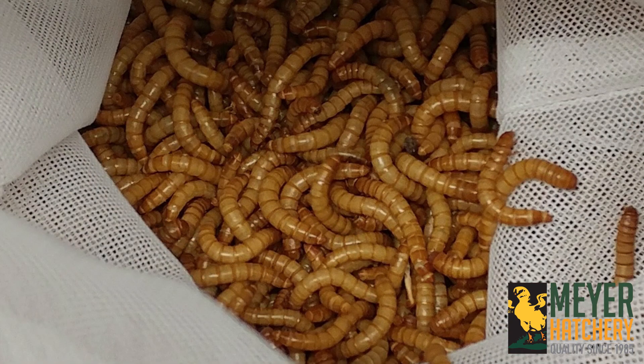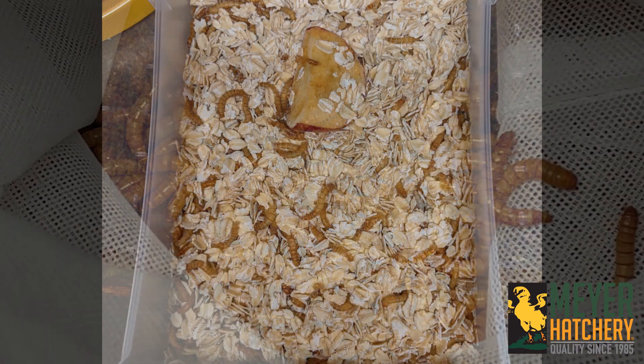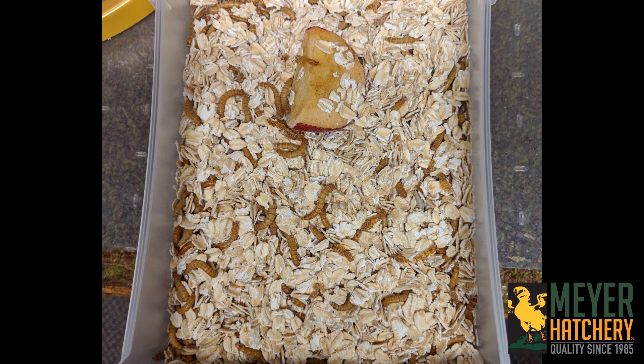I started with about 500 mealworms and that was way too many for my setup. So if you'd like a smaller setup like mine, I would suggest one to two hundred medium to large mealworms. You can purchase these from many suppliers — I've added my link below. In the drawers that held the small, medium, and large mealworms, as well as the beetle drawer, I use just plain oats for their bedding. For the drawer that collects the mealworm eggs, I use cornmeal.